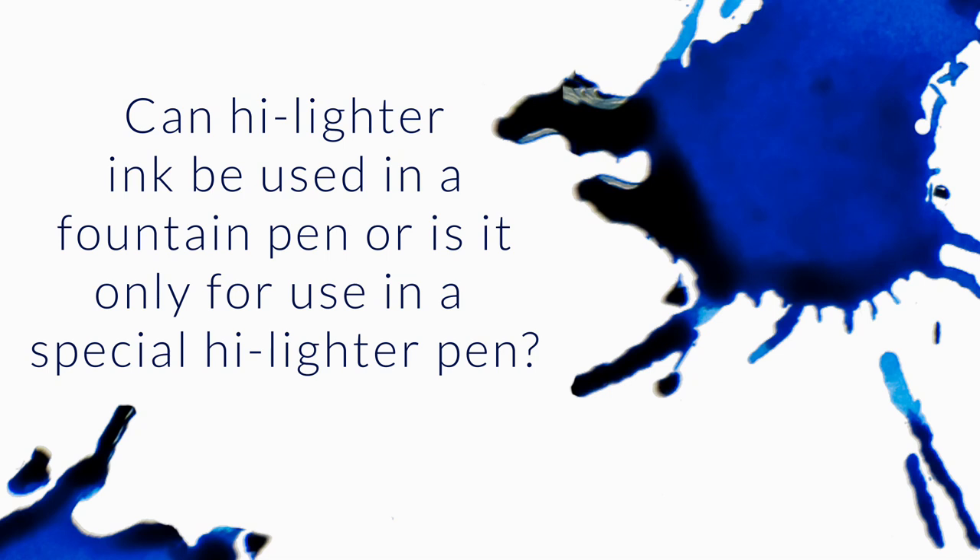Can highlighter ink be used in a fountain pen, or is it only for use in a special highlighter pen? It can be used in a fountain pen, but it's going to seem kind of weak, kind of light, because they tend to be brighter inks not necessarily made for writing words — more for putting down in a broad swath so that you can cover entire words and have just that highlighting effect.